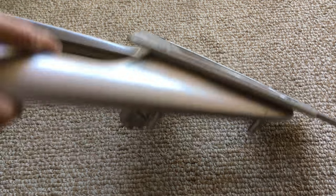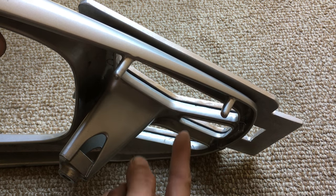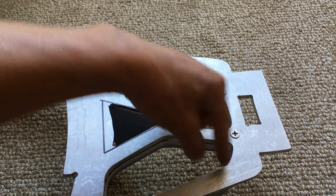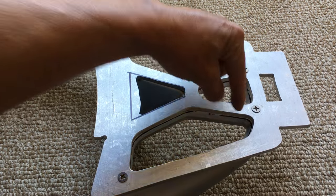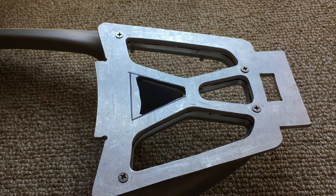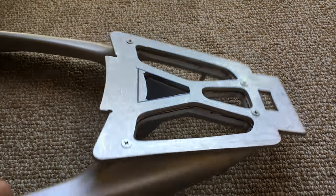Originally I was going to use some type of bracket on the back to hold the screws, and instead of cutting these holes the full size, I was going to leave a solid section at the ends so a bolt could go down to the bracket. But I decided that was messy and not very clean, so this way is a lot cleaner.